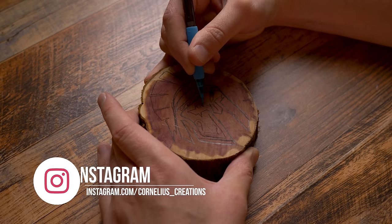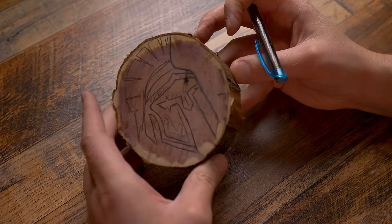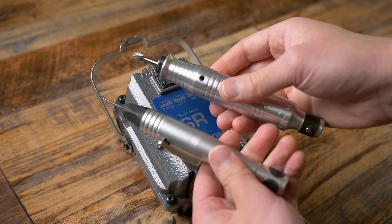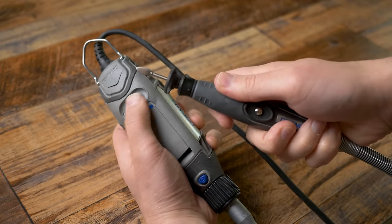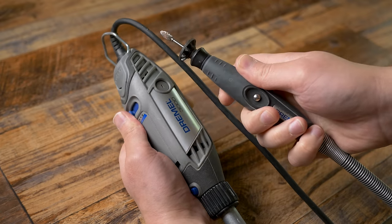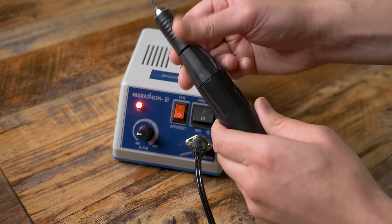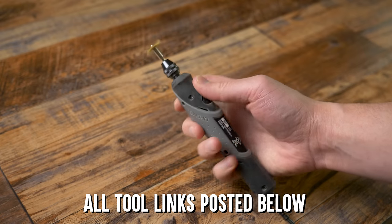I'm going to be using more than one tool to wood carve this, just to show you guys that you can use any type of rotary tool. The first one I'm using is the Fordham SR series — I love this because it has a foot control pedal and multiple hand pieces. The next tool is the Dremel 3000 with a flex shaft, and after that the Marathon 3 micro motor, which is fantastic for fine detail work. And of course the Dremel Stylo.